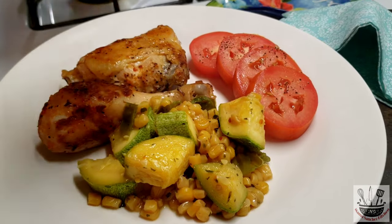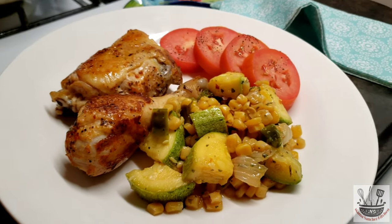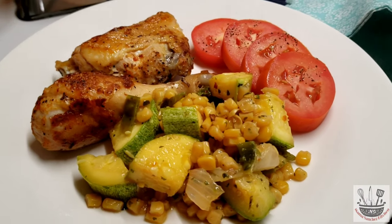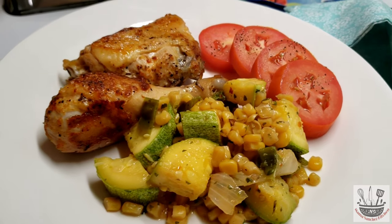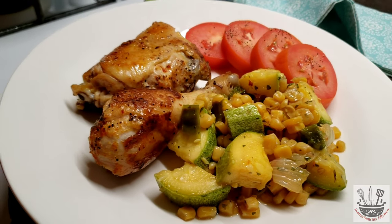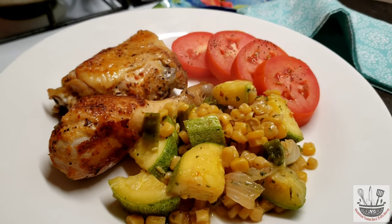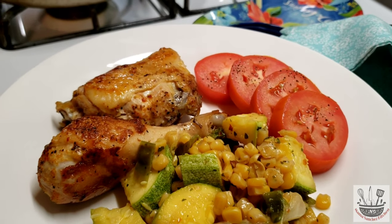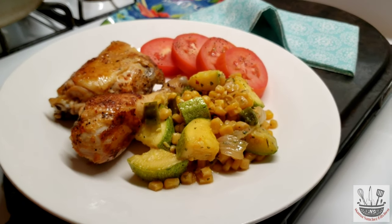Espero que traten esta receta — créanme, queda bien sabrosa y bien rápida. Vieron los poquitos ingredientes que se lleva. Voy a dejar todos los ingredientes y las cantidades abajo de la cajita de información. You saw how easy it is — this is amazing, I hope you give it a try. Very little ingredients, and I'm gonna leave all the amounts in the description box below.